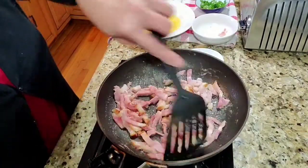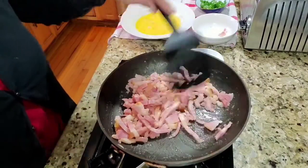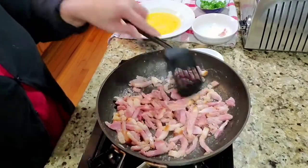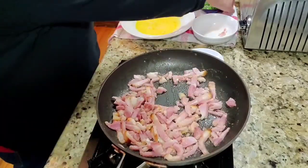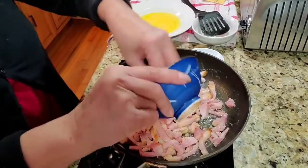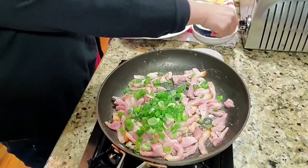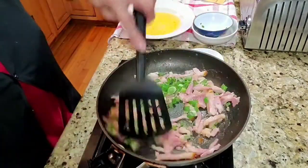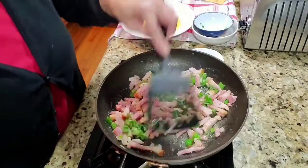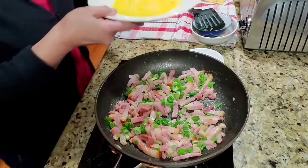I just have to warm the ham up, and then we'll put our green onion in — that's optional. You can also put pepper in there if you like. It smells so good! And then I'm going to put my eggs in.